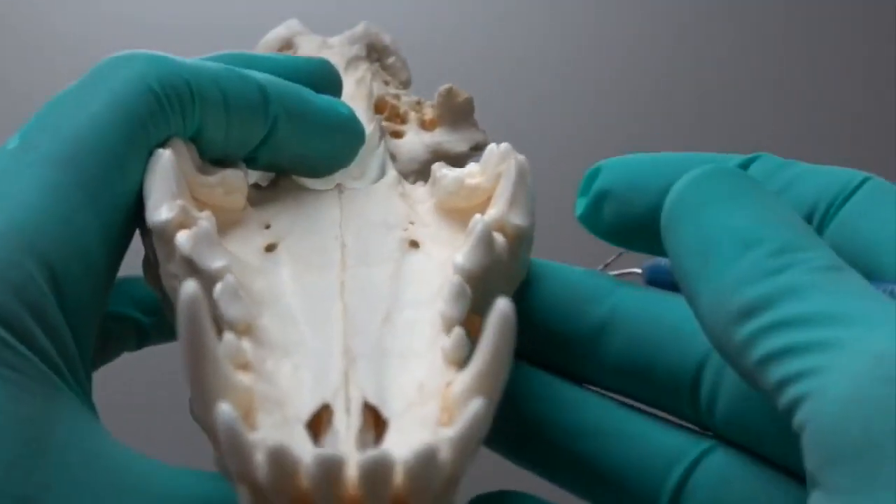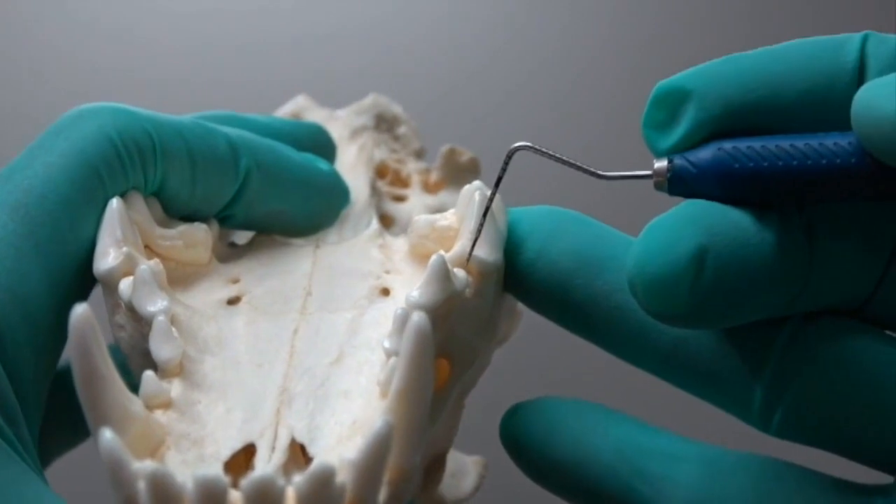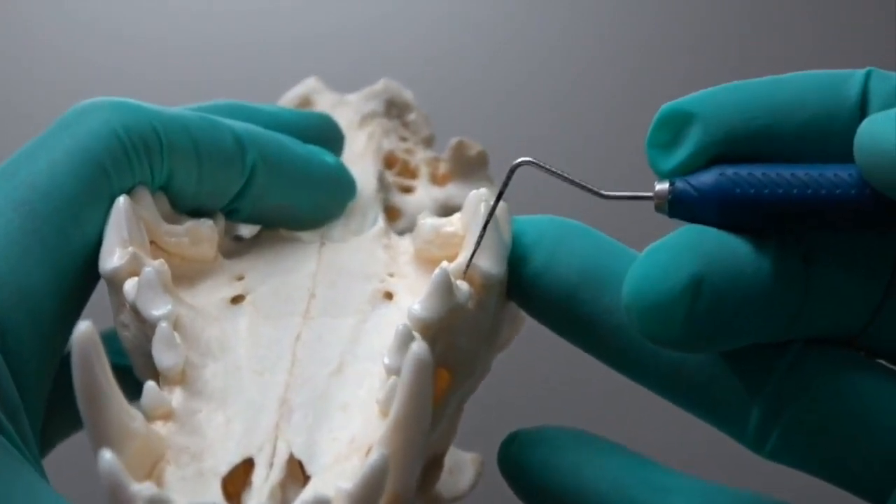There's the section for separation of the vestibular and distal root, and there's your section of the palatal root from the vestibular root. When you turn that over and look closely, you can see the actual furcation — there's gum tissue in that area in the live patient.